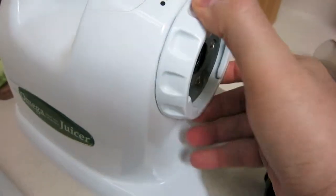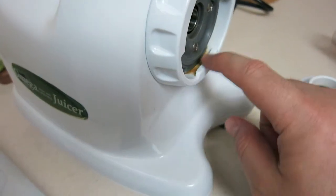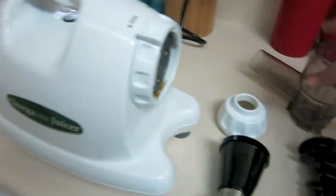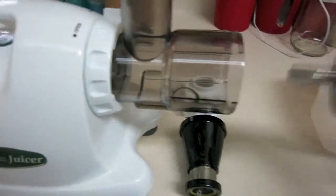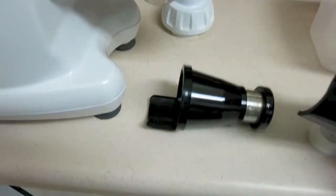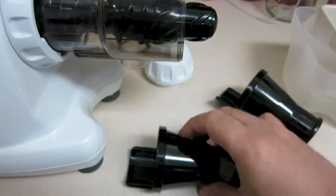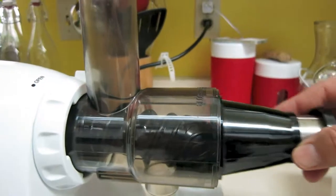Just one thing to mention — this piece here is a bit hard to clean if juice gets in there, but everything else is extremely easy to clean. To start assembly, you lock this piece in, then put in the auger. There are two different types of filters: one is completely covered in the back, and one has a strainer — that's where the juice comes out.